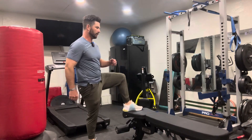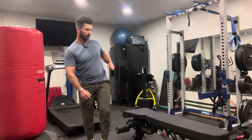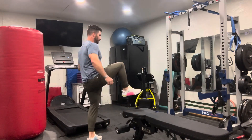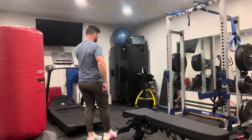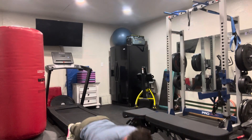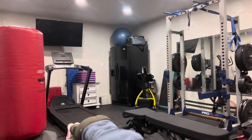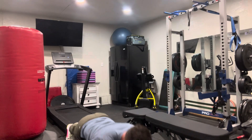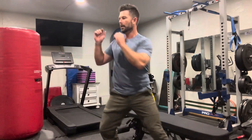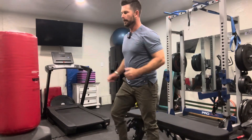Knees up. Now we're going to push-up position. Then we go into our kicks — having a little bit of room. Both sides.